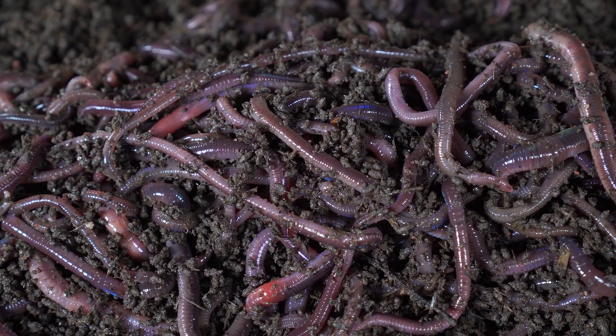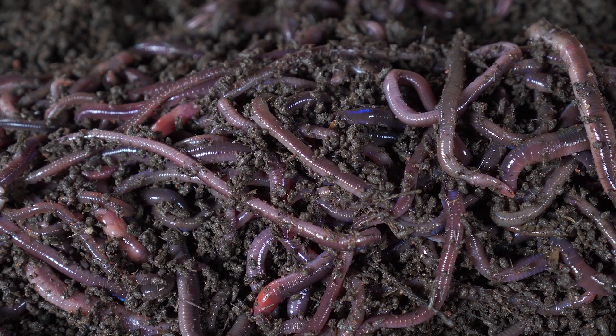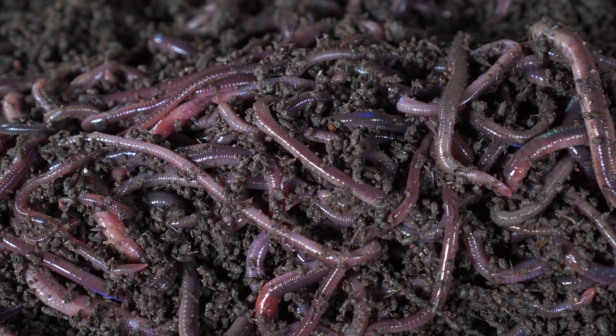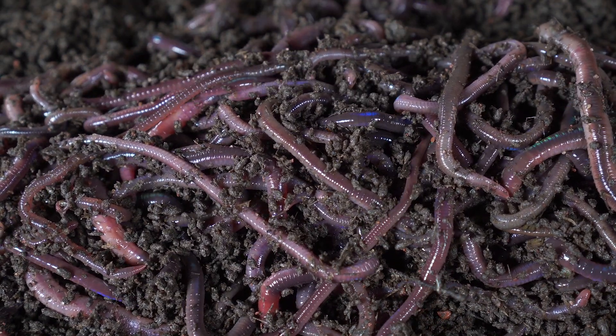Earthworms are beneficial to plants because earthworm castings fertilize the soil. Since earthworms are beneficial to plants, they are also important to farmers.